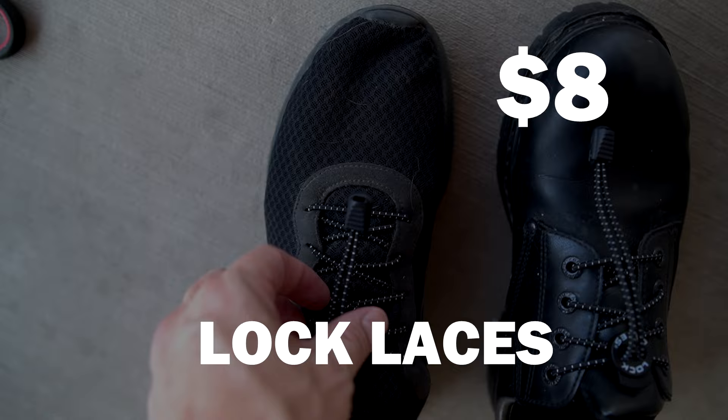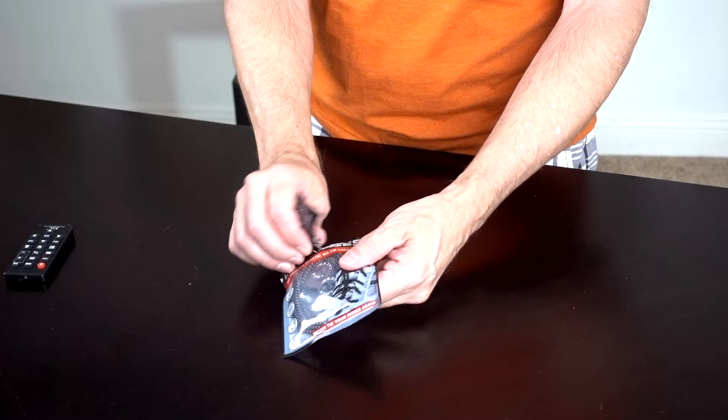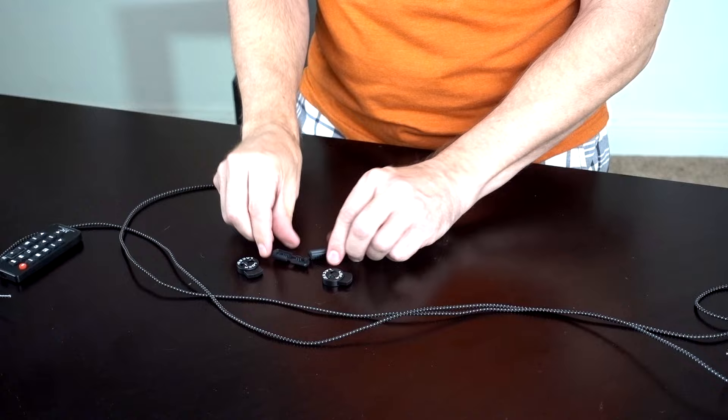Next up off the stack I've got Lock Laces. This cost me about eight bucks. These are supposed to be the original no-tie elastic shoelaces. The Lock Laces have a 4.6 star rating on Amazon with 24,000 reviews — they're almost universally praised. People are saying they're good for kids, for boots, and someone even used them for pants. As far as cons go, there weren't many, but a few people said they didn't last that long. Let me go outside and try the Lock Laces on a pair of shoes.